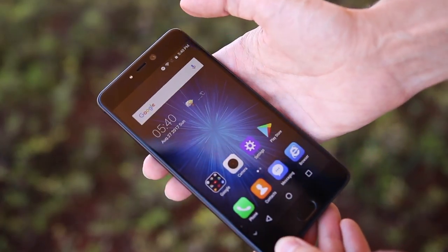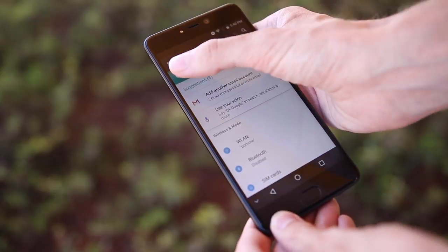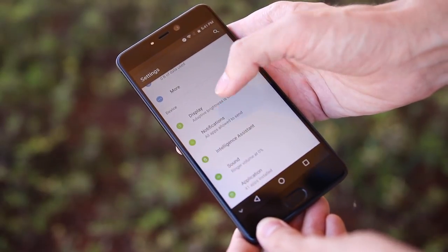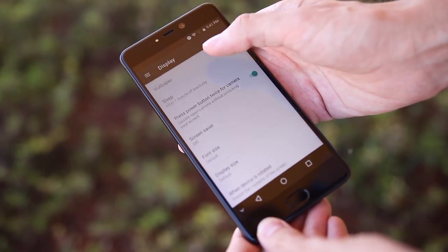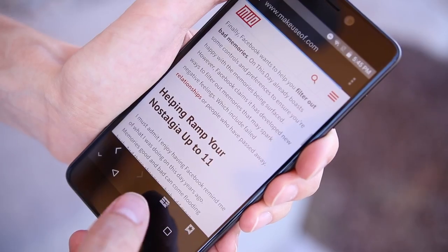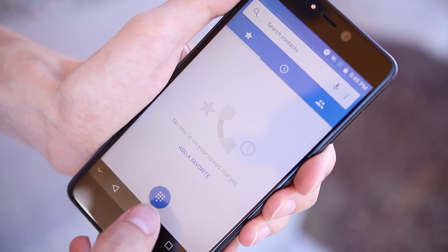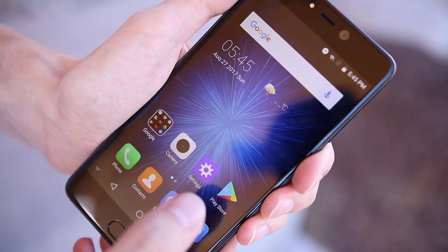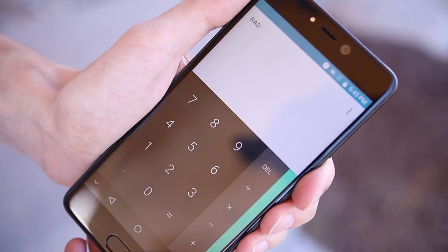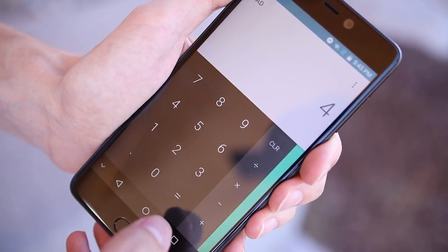The Leagoo T5 runs the aptly named Leagoo OS 2.1, which is a customized version of Android 7.0 Nougat. Essentially that means it runs a custom launcher, has a tweaked notification shade, and has some extra features in the settings menu. The home screen looks a lot like iOS with its large colorful buttons, but unlike other versions of custom Android it still uses basic stock Android apps — in fact, some older ones like Gallery, Browser, and Email, which have been replaced in newer versions of Android with Google Photos, Chrome, and Gmail respectively.